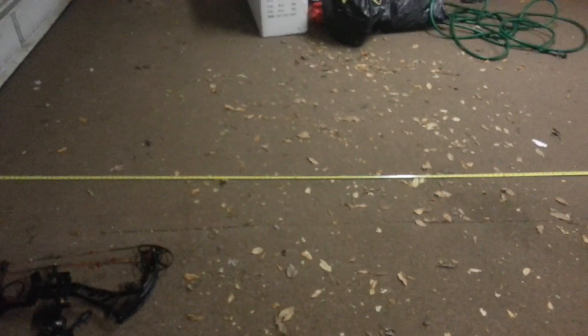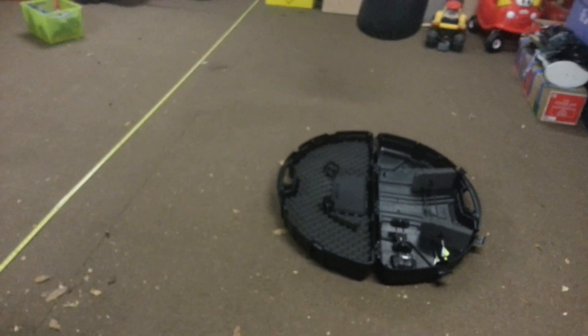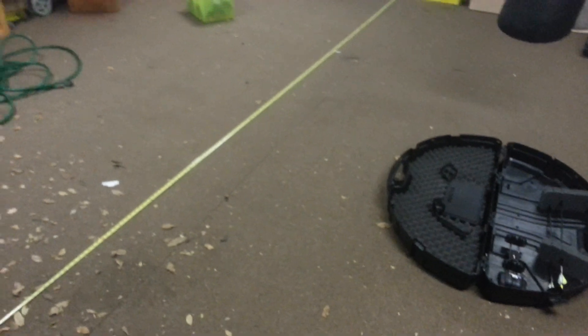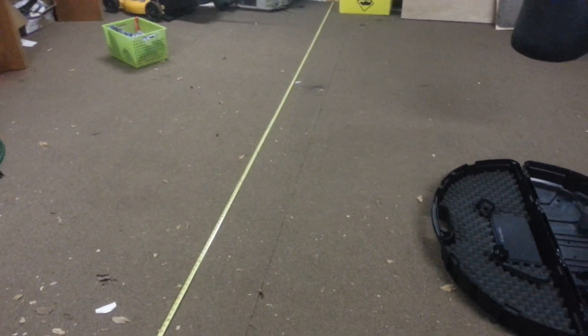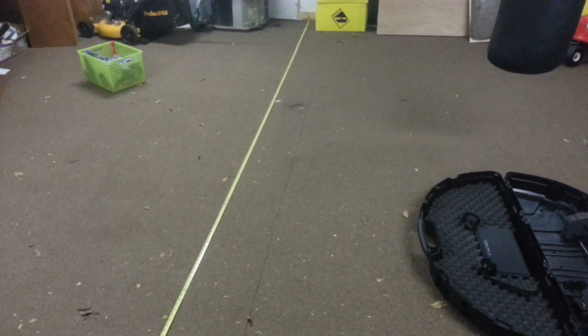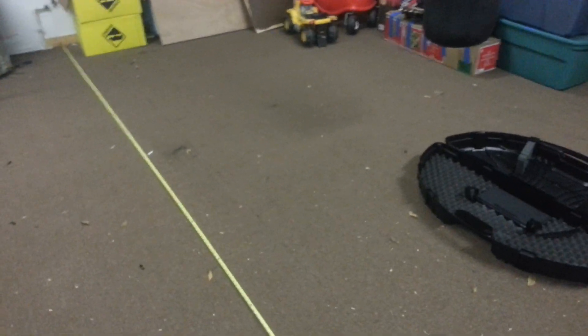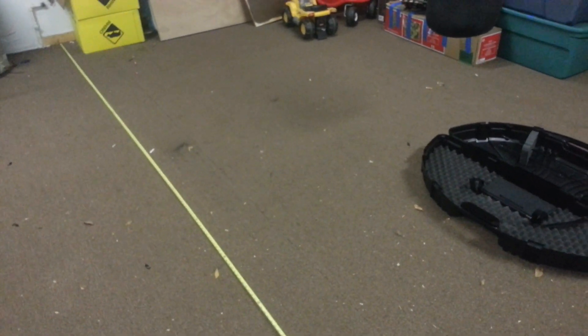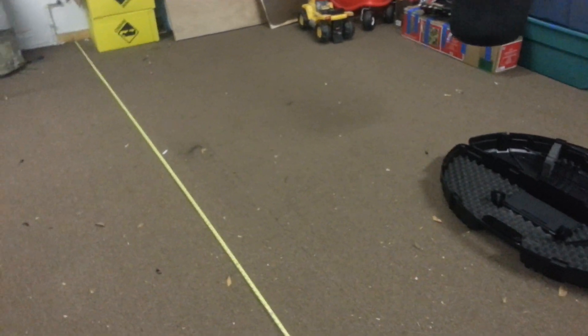I got my bow from Adams Archery in Milan, Michigan. The guy had me shoot a couple of bows. I went in there for the Insanity and I shot the Hoyt Spider, Matthews Creed, and the Bowtech Insanity. I walked in planning to get the Insanity but I just didn't like it — didn't like how it felt. I liked the Matthews the least.